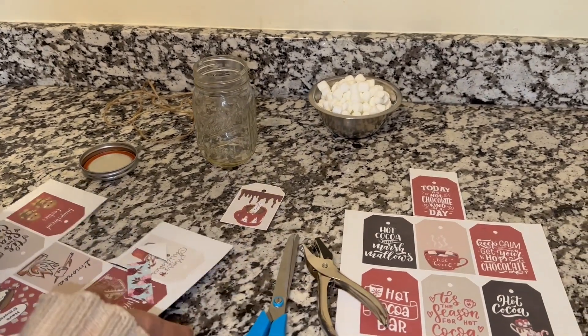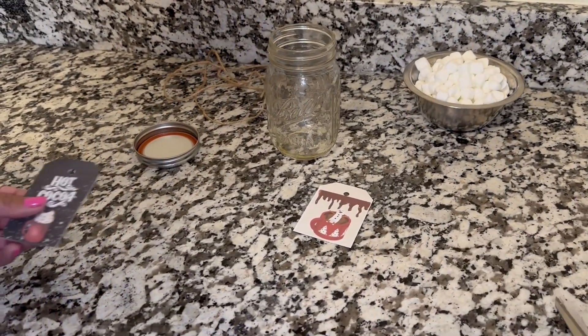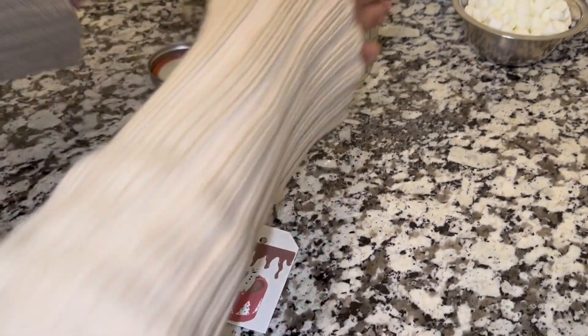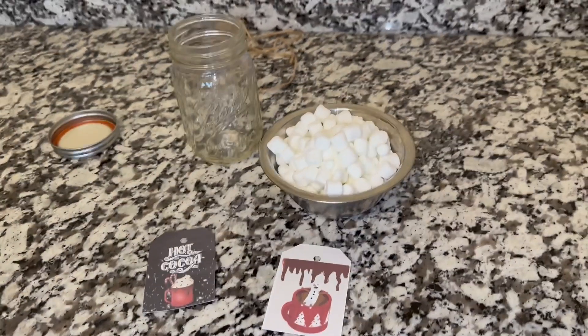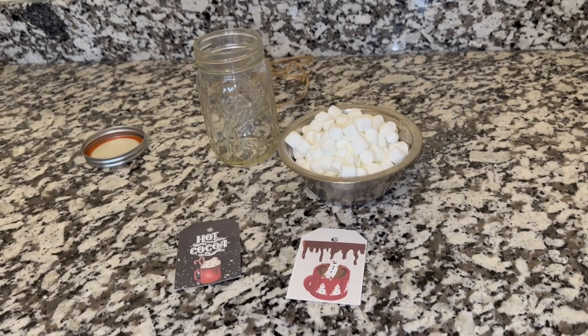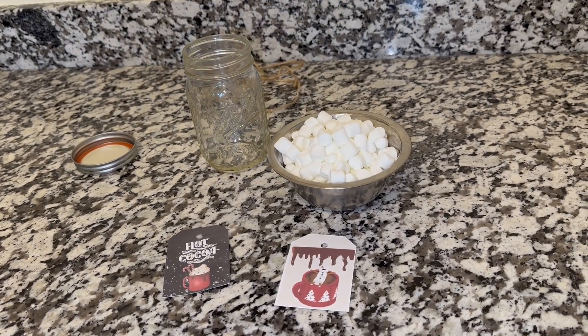These are so cute, you guys. You won't find these anywhere else — Miss Nancy and I designed these ourselves. When I say Miss Nancy and I, I am referring to Mom and I. We are a mother-daughter creative duo. Those marshmallows look awesome — I did eat some, do not tell her.